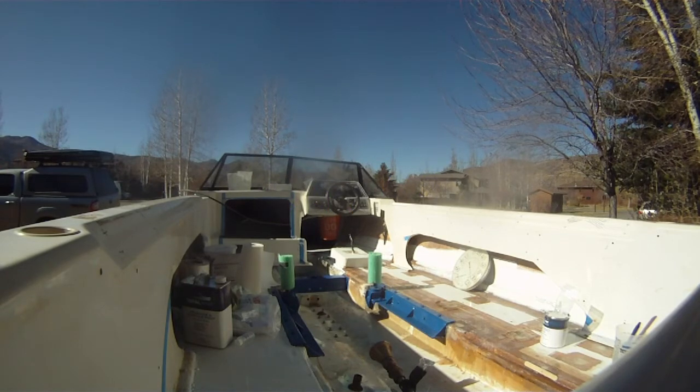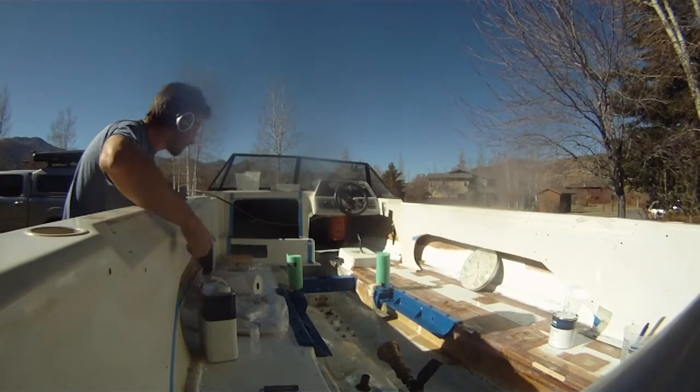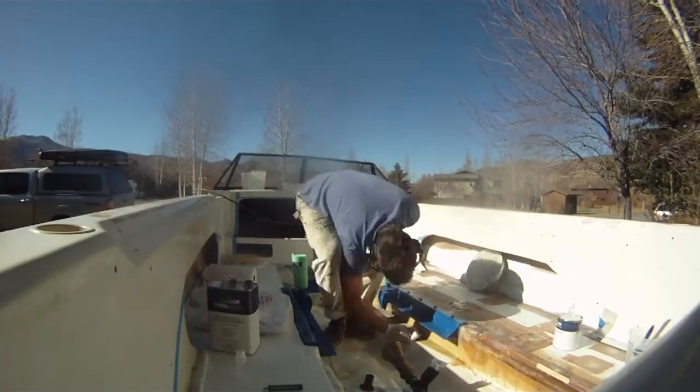Day 69, and it is just miraculously hot out. I am going to be able to go and do the gel coating with no greenhouse needed.